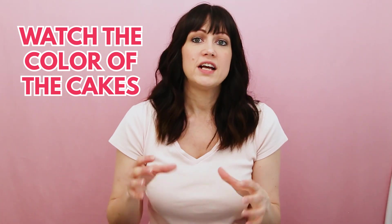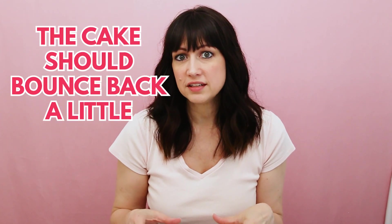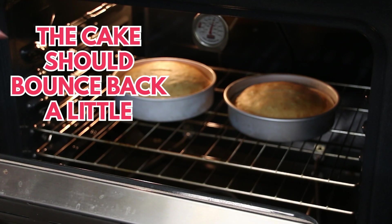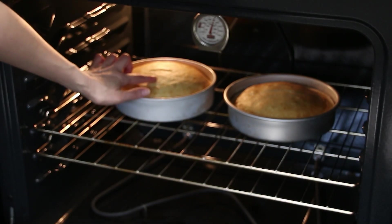Another tip is that if you're baking vanilla cakes, you're going to see that the color starts to turn a golden brown, and that gives you a good idea of where the cake is in the baking process. Also, when you're close to the end of baking time, open the oven and barely touch the cake — it should bounce back a little bit. If it dents in really bad, leave it alone, slowly back away, and close your oven door really slowly because it needs more time.